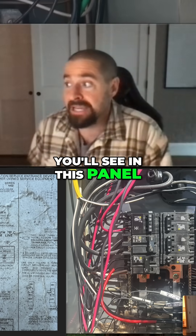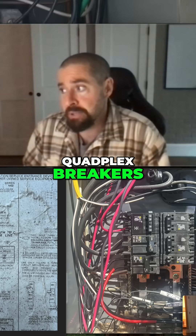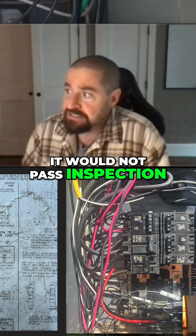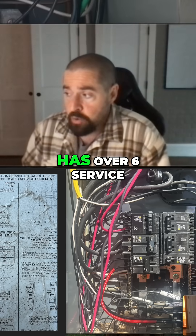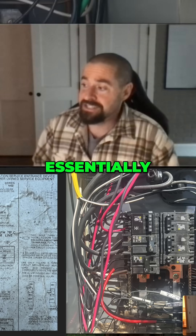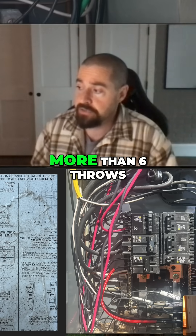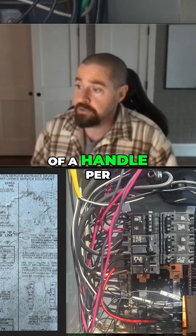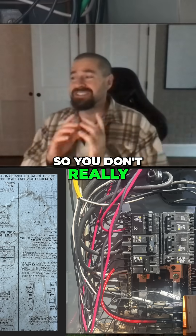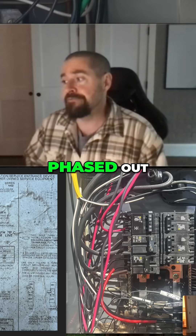In this panel, you've got a bunch of single-pole breakers and quadplex breakers, so this is a code violation — it would not pass inspection. That's because it has over six service disconnects. Per the National Electric Code, you have to be able to de-energize the entire service with no more than six throws of a handle.